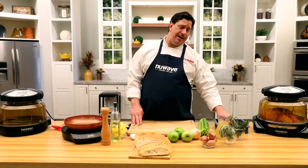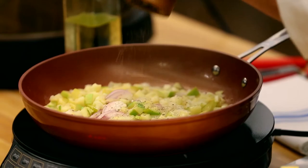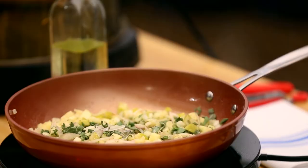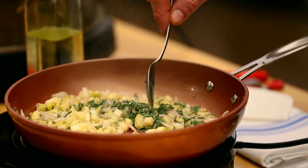Now I'm going to do a very simple stuffing. A good cup of diced apple, in go the shallots and ground pepper. Now herbs — this beautiful fresh sage and rosemary.